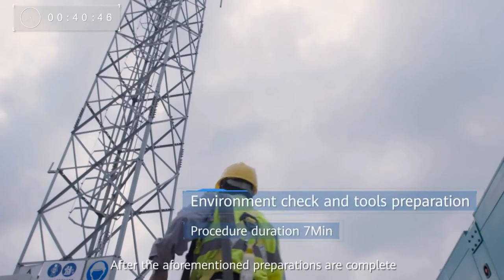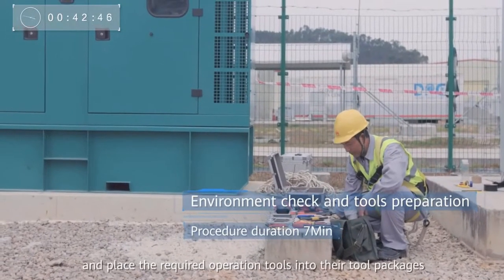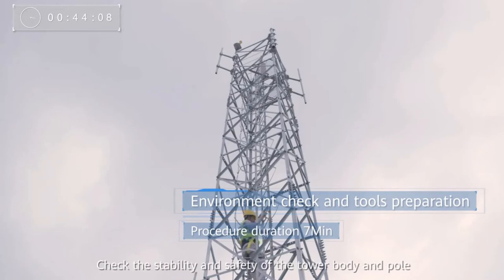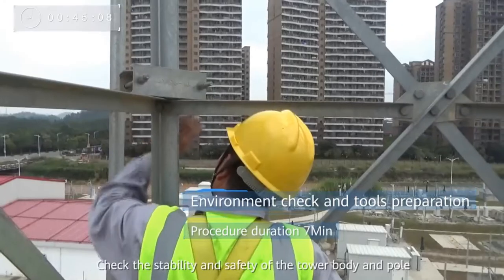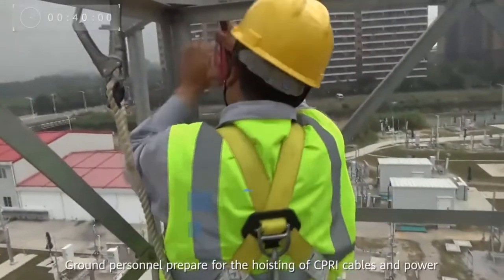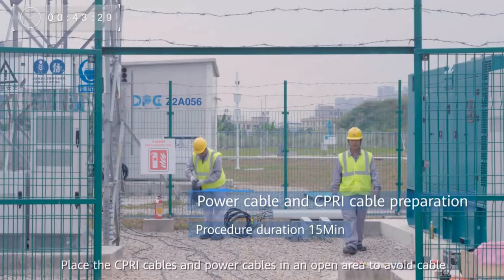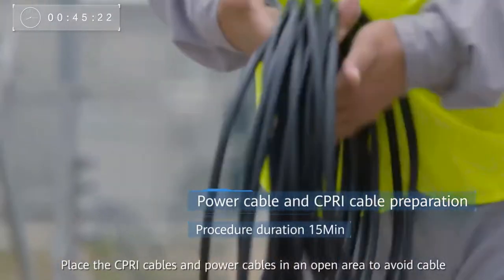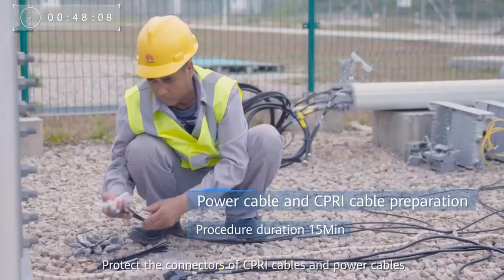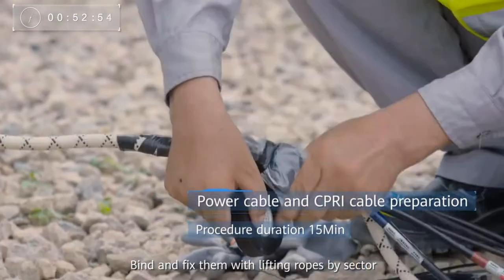After preparations are complete, tower workers check the environment on the tower and place the required operation tools into their tool packages. Climb the tower with the help of a double-hook safety belt. Check the stability and safety of the tower body and pole. Secure the pulley to an appropriate position on the pole. Ground personnel prepare for the hoisting of SIP-RE cables and power cables, placing them in an open area to avoid cable crossing, intertwining, or the risk of being trampled on. Protect the connectors and bind and fix them with lifting ropes by sector.